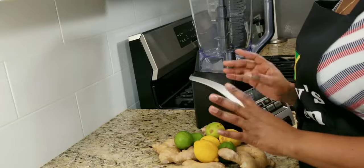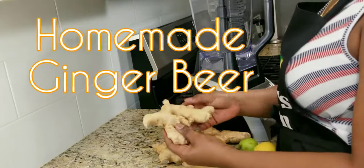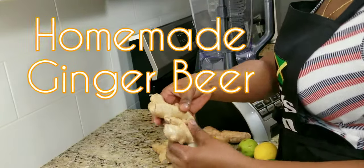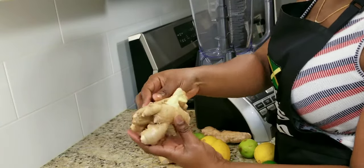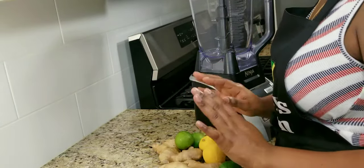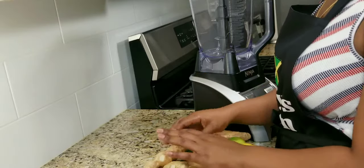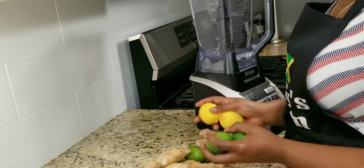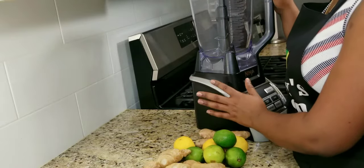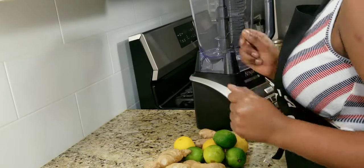Welcome back to Shari's Kitchen. Today we'll be making homemade ginger beer. Here I have some fresh ginger — as you can see, it's looking beautiful on the inside. I also have some lime and lemon; you can use either or both. And of course we have our blender, so let's get started.